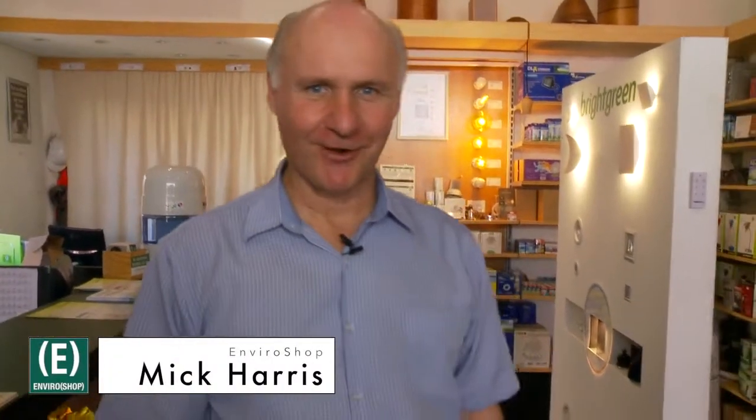Hello, it's Mick Harris from EnviroShop and I've got something else to show you that's really good for the garden. Now, a lot of us in the garden now have got hanging pots and they dry out. The plants dry out and then they die and it's a problem.